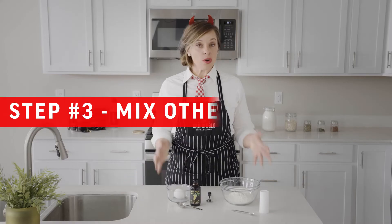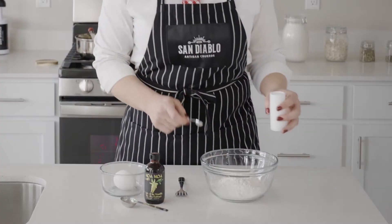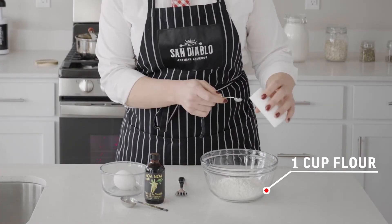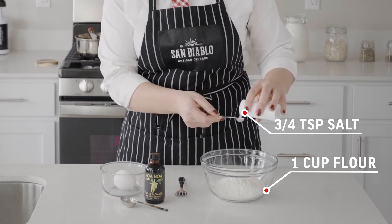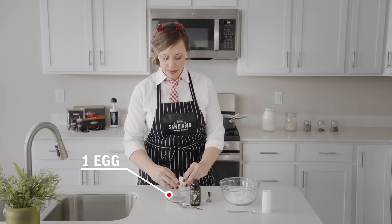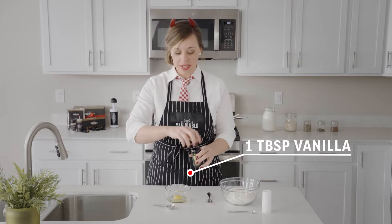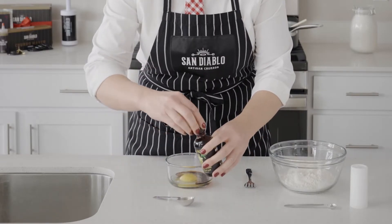While our butter and water are coming to a boil, this is a great time to mix the rest of our ingredients. We'll start with our dry ingredients — one cup of flour and three-quarter teaspoon of salt. Then we're going to add one egg and one tablespoon of vanilla, and mix that up.